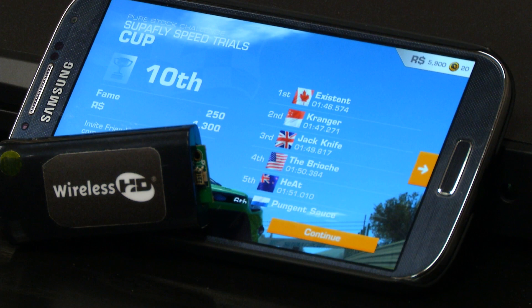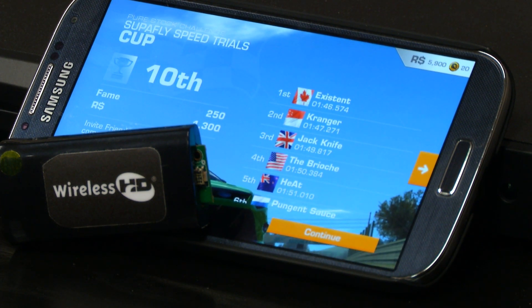Hi, I'm Jim Chase, Senior Director of Marketing for wireless products at Silicon Image. Today I'm here to introduce our Game Changer mobile adapter reference designs for smartphones and tablets.